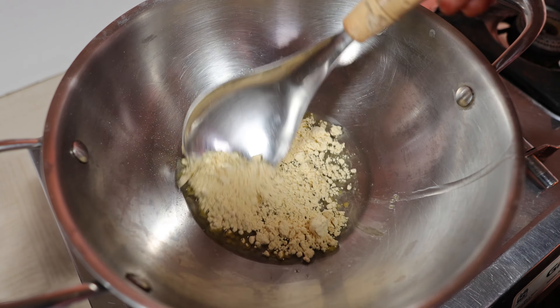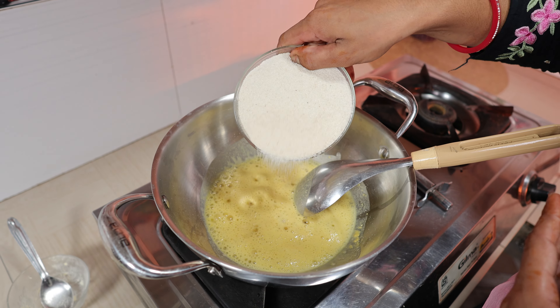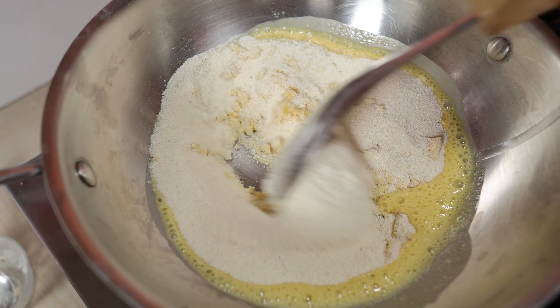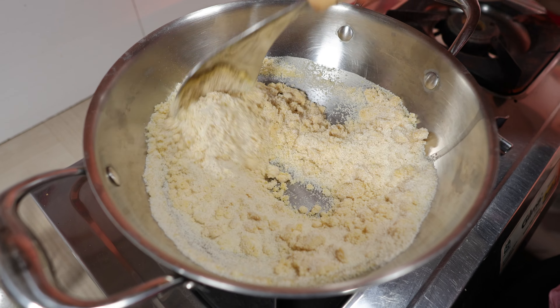We have to mix it, so we have to keep our coats together, bringing these coats together. We have to mix our coats together and make sure we are able to apply coats. We have to mix the coats together and now mix together with heat, using our coats as soon as possible.